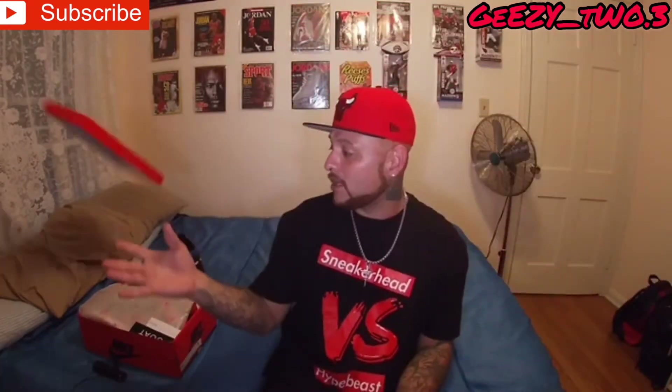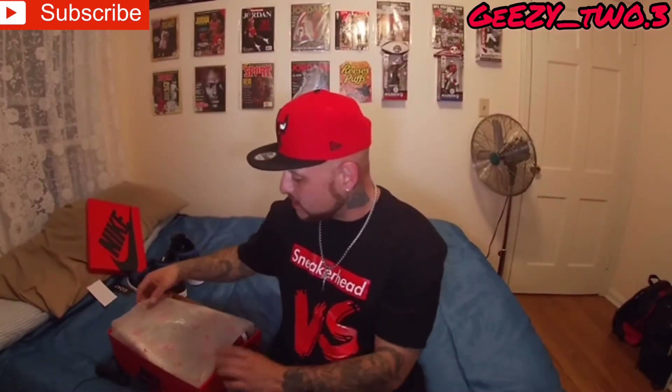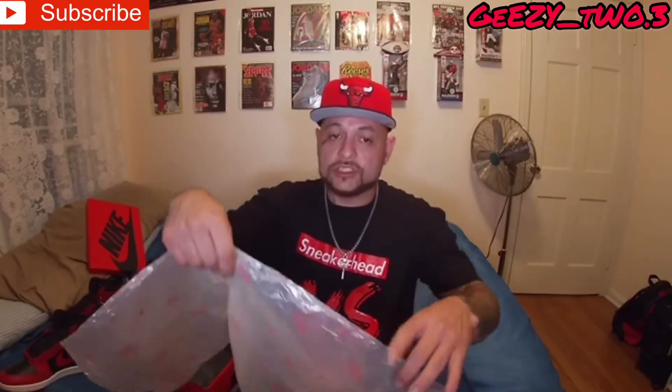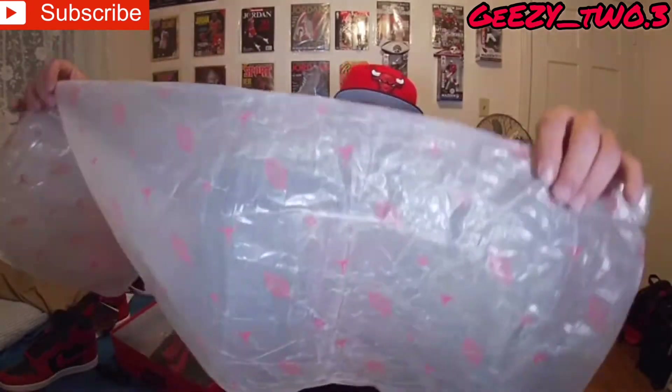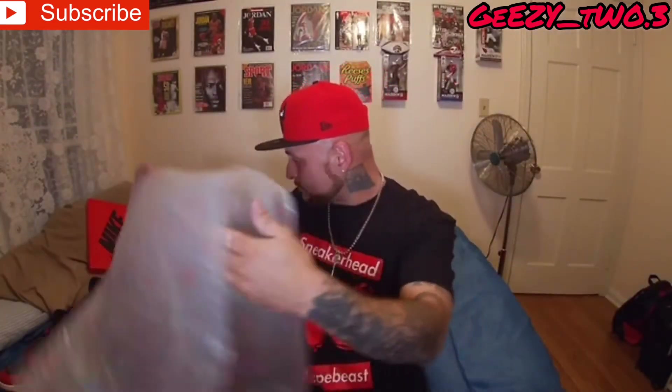My box did come a little dinged up, but I'm not worried about it — who gives a fuck about a box. GOAT did send a sticker, a GOAT sticker on there, and you got your little quality card, so it checks out — everything that's checked on there. If you get a pair from GOAT or from anyone you're purchasing, you should get this kind of paper right here. It's like a real thin tissue paper. It has a Jumpman, it has a 23, and then it has a Wings logo on it in that Varsity Red.